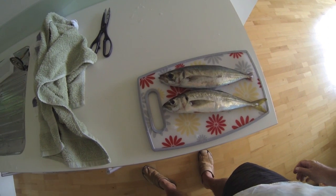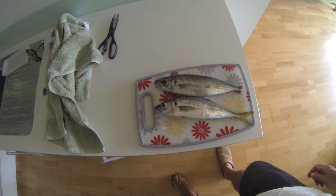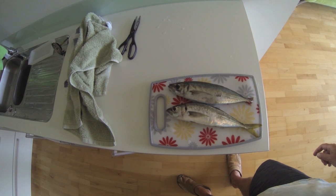In England we call them horse mackerel. They don't have the nice blue color of the English mackerel.